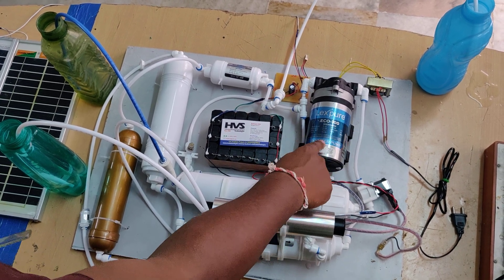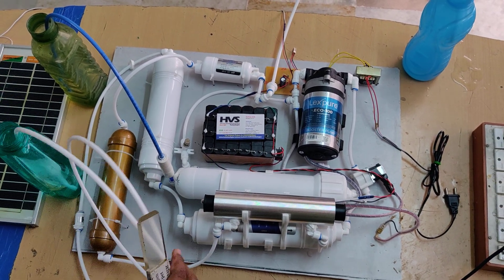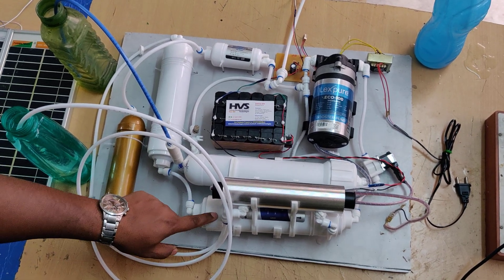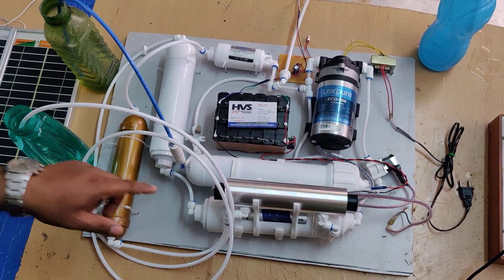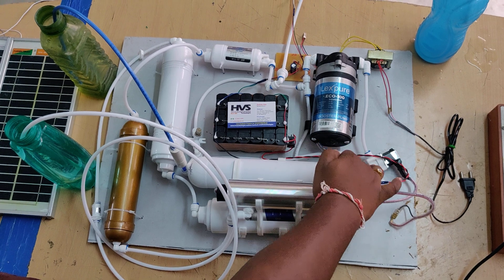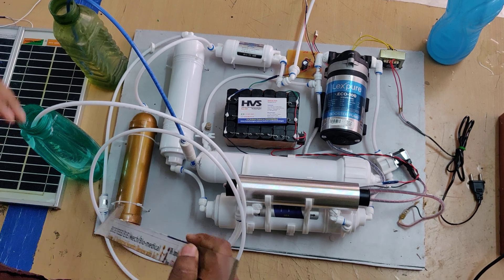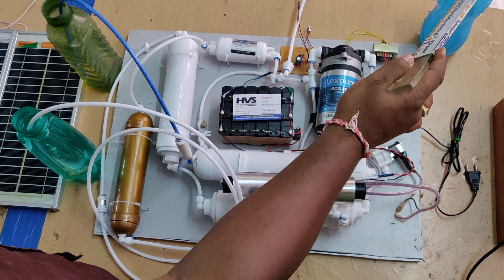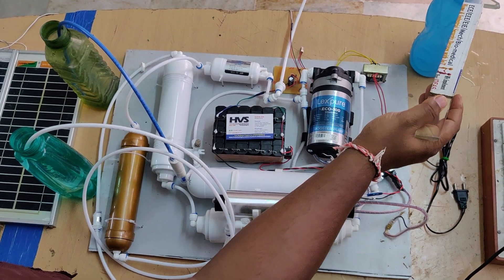The booster pump draws water from the main water inlet, then passes it through the pre-filters, followed by the sedimentation filter. The output then goes into the RO — reverse osmosis — which keeps filtering the water. The purified water passes through the UV light, then to the salinity cartridge, then the mineral cartridge, and finally into the purified water tank. There is also a reject water tank at this stage.